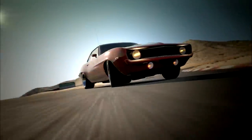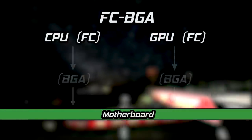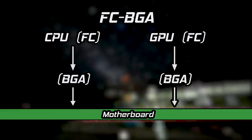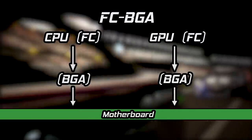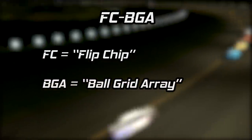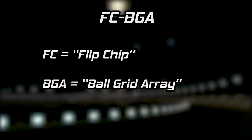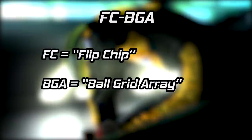Next up, we're going to get technical. The PS3's central processor and graphics processor are built and attached to the motherboard using FC-BGA technology. FC stands for flip chip, a term that refers to the assembly method for the processor. BGA stands for ball grid array, which refers to the method used to connect the chip to the PS3 motherboard — an array of solder balls.